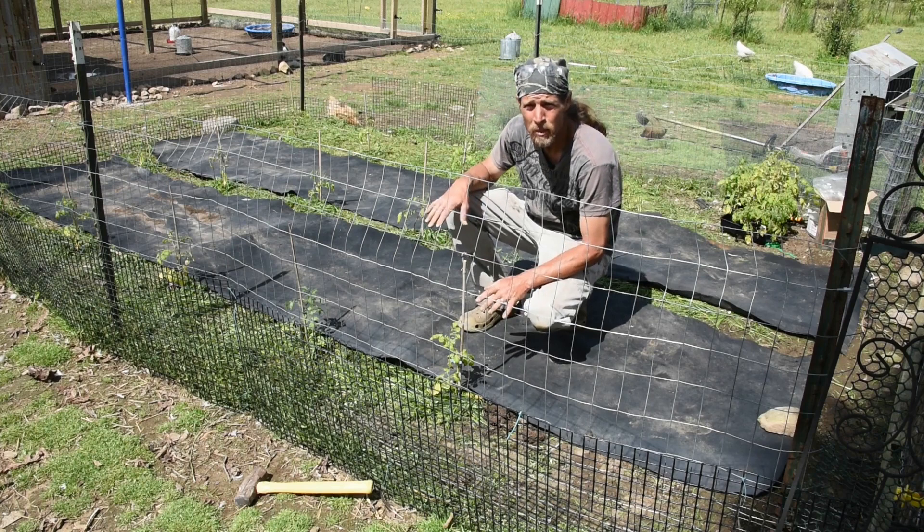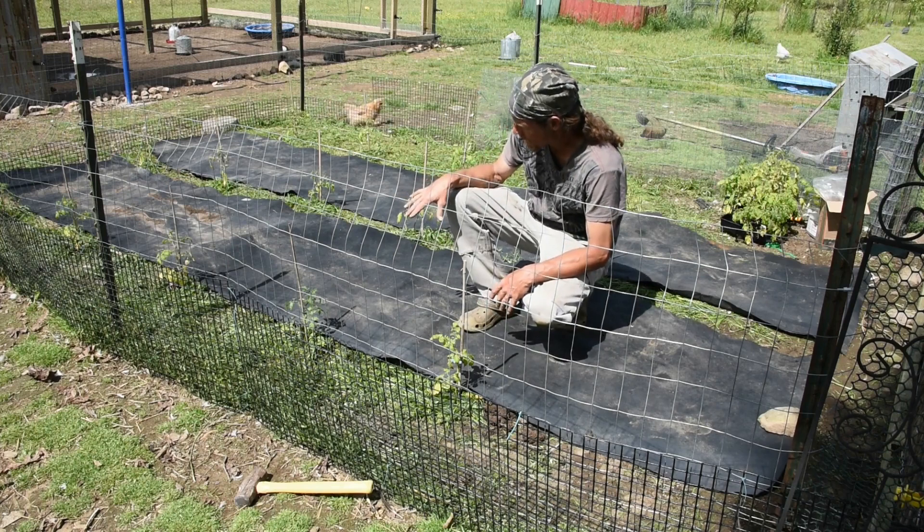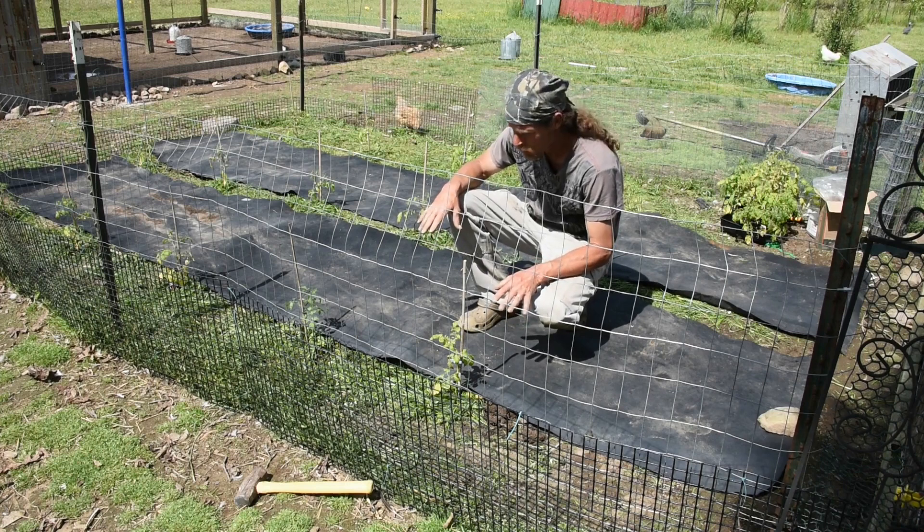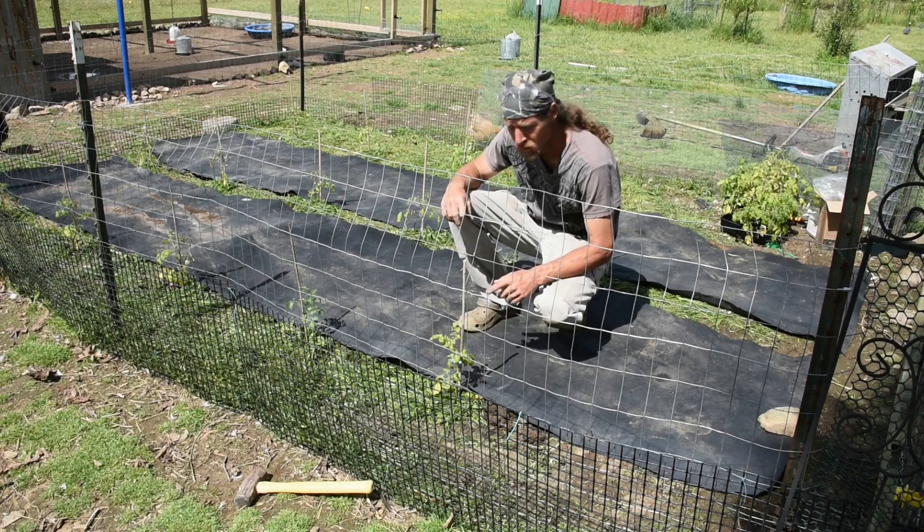We have all our tomato plants planted and we have our landscape fabric down. I still have to come back in here, put compost over them, and then put cages around them.